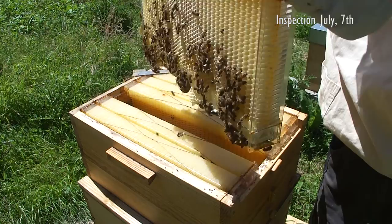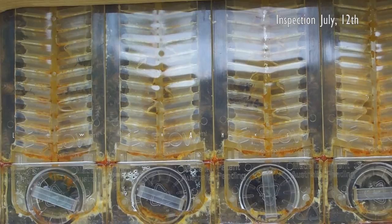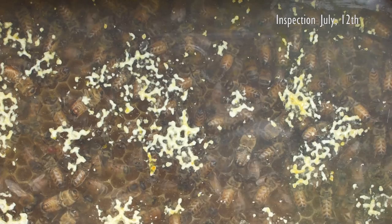It took a while for them to really start working on the flow frames, but over the weeks they became more and more busy filling out the flow frames with wax and filling them up with nectar. At some point a couple of flow frames had a bit of nectar start to leak into the flow frame trough, due to the bees not having been careful enough with waxing up the cells.